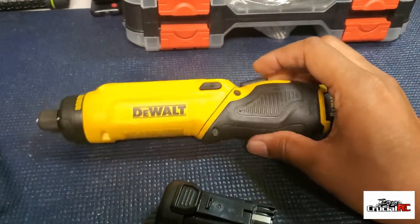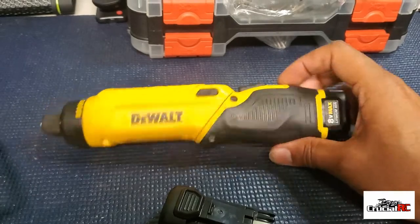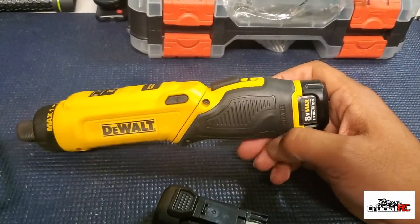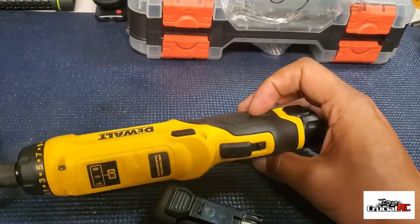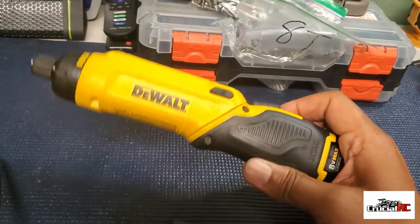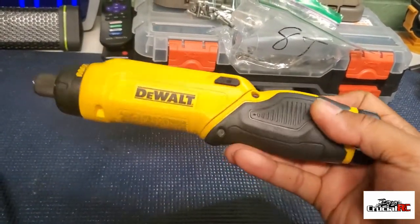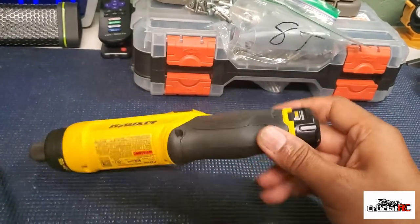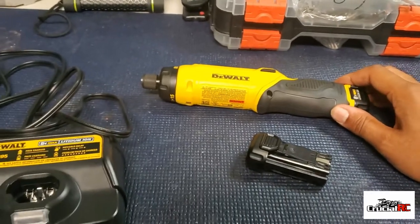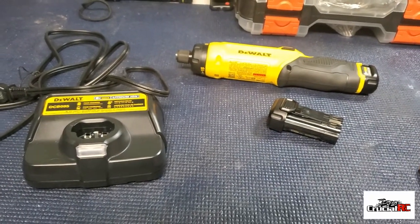I can't wait to use it. Thank you wifey, and little Tren Tren and Lo Lo — appreciate the gifts and appreciate the love. It's your boy Crucial. If you need an electric screwdriver, go out and grab one of these — it's a little pricey but it's the truth right here. Alright guys, happy Father's Day y'all, I'll holla at you!